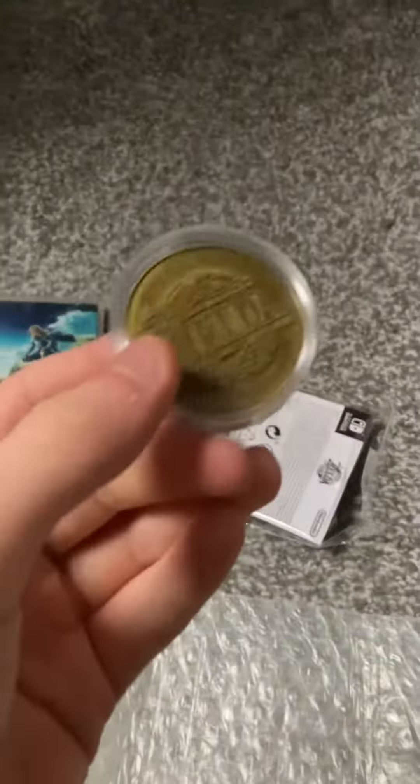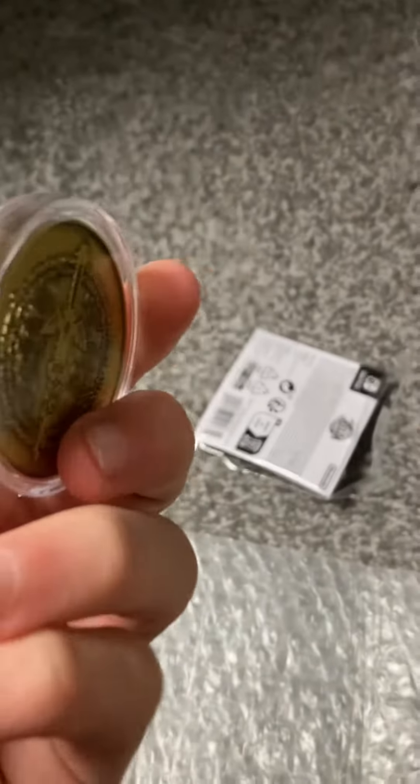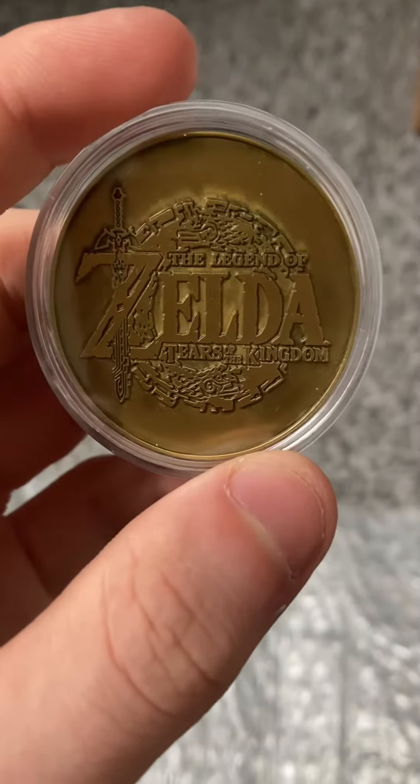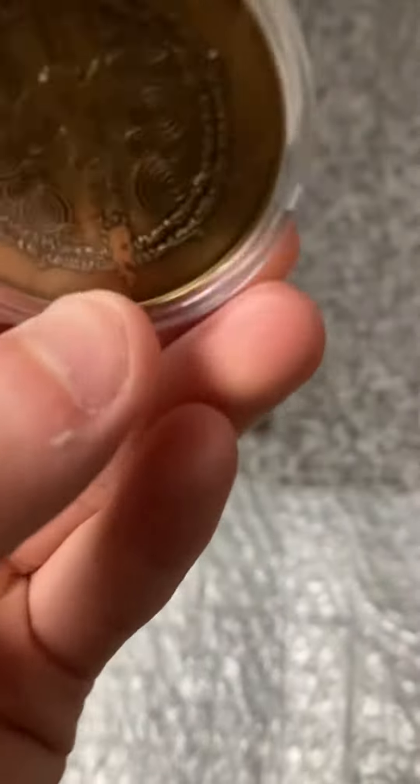Look at this — I'm not going to take it out. I'm pretty sure this glass case opens, but I'm not going to remove it. You can see 'The Legend of Zelda: Tears of the Kingdom' on the front, and the back has the Master Sword.